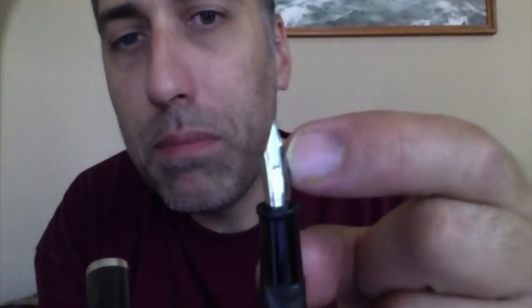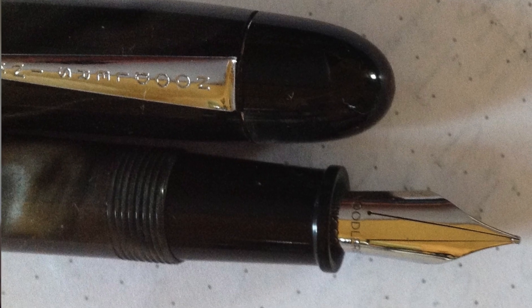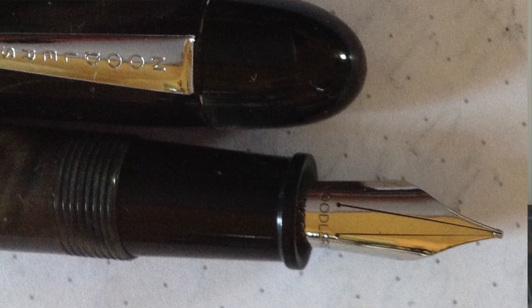I can tell that this camera will not pick that up at all, so I will insert a photograph that I took earlier. The feed also has a double channel feed, which I did not photograph because it just did not show well — it's black and I don't have a good macro lens.